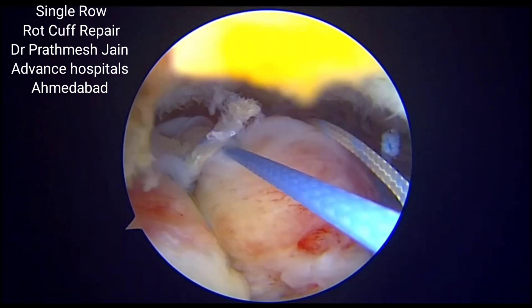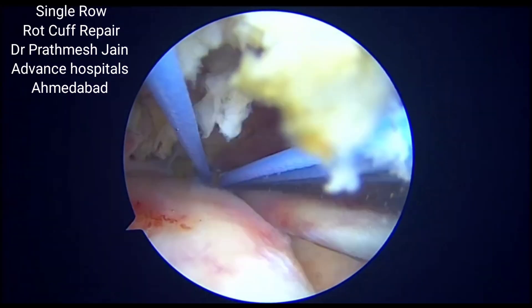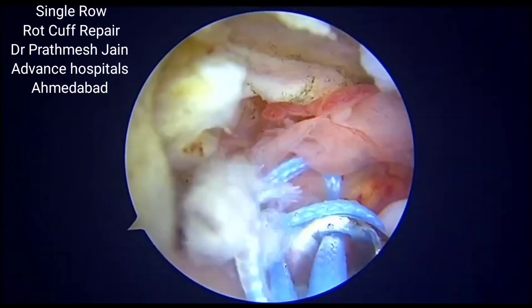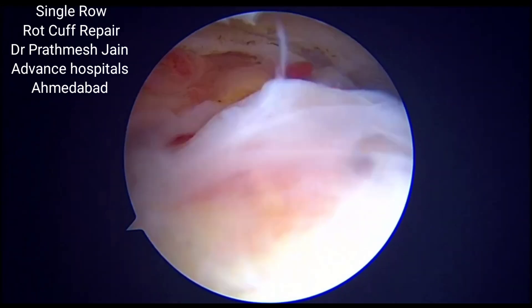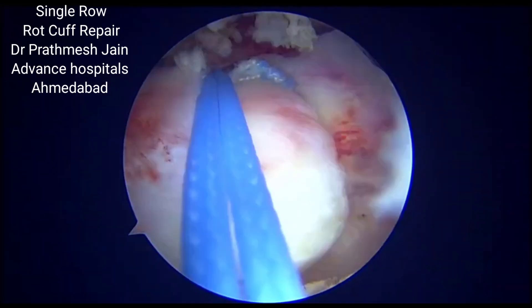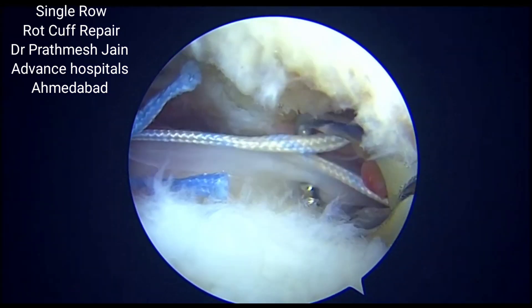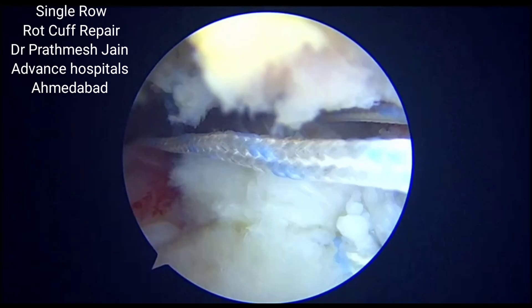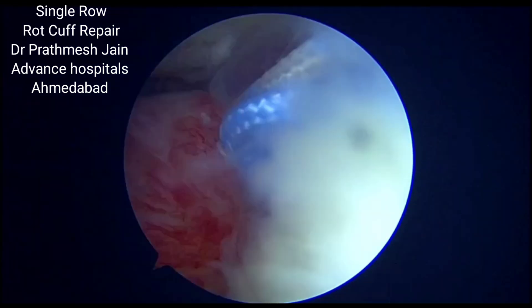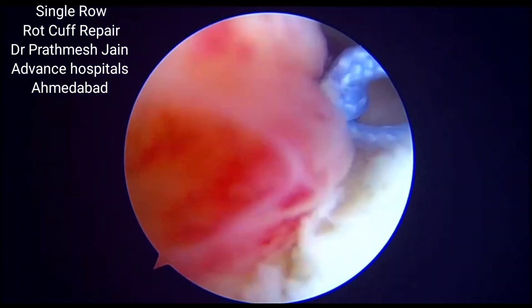This is a simple low cost technique of rotator cuff repair, particularly useful for beginners who don't want to struggle much with suture management. It is a low cost, low profile technique because you will need fewer suture anchors, and the repair quality in these medium size full thickness supraspinatus tears is good with very good eventual healing. A very important tip is not to miss the inferior lamina, because if you miss it you will not get the desired power of the rotator cuff at the time of final healing.